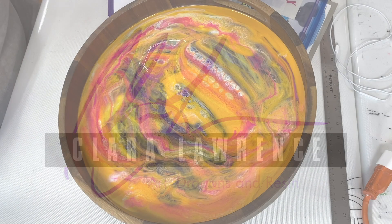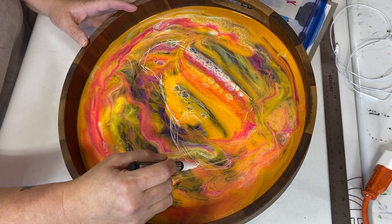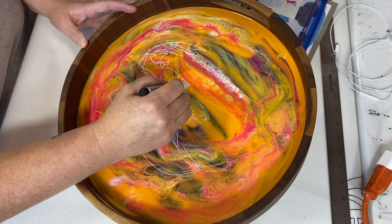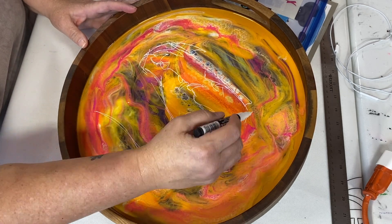Howdy howdy, this is Clara Lawrence and this is the piece I did for Autopalooza this week. So as the intro said, I had a pour that just didn't work out well. I tried to save it and do more of the background color, but that didn't work out well either.